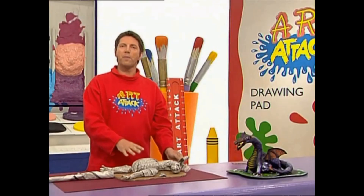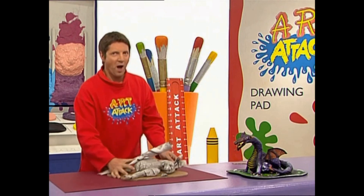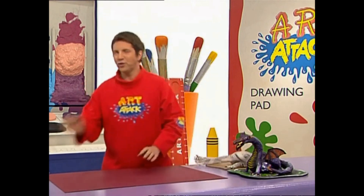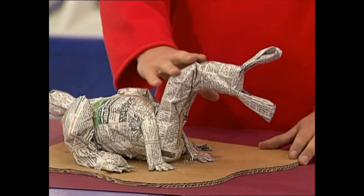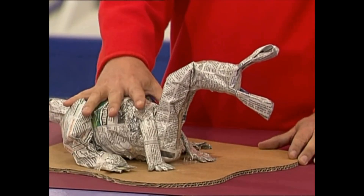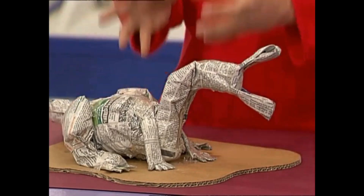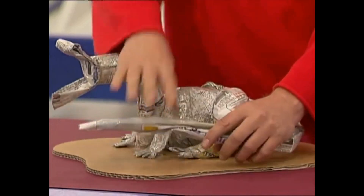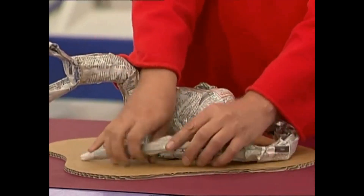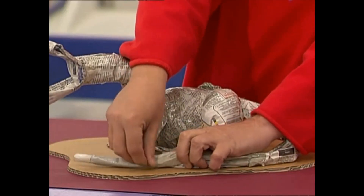When you've got all of these newspaper pieces, the idea is to tape everything into place. And when you've done that, you should have something that looks like this. I've taped all of the body bits and the feet to the board with lots of strong tape, and you can even bend or sculpt your paper into shape and add more tape to keep everything in place. You can't use enough tape here.